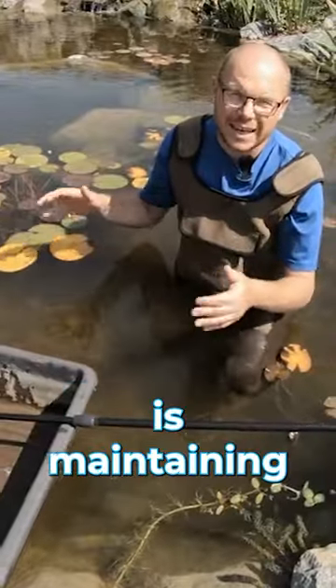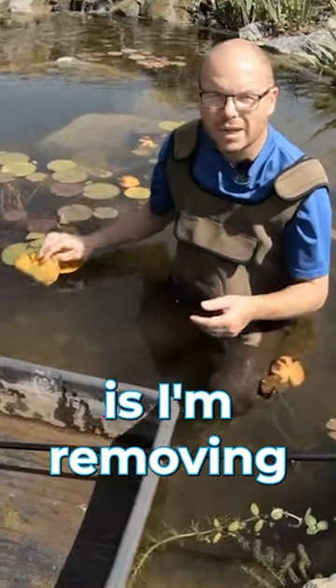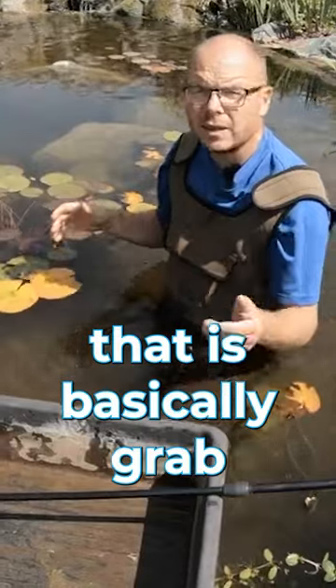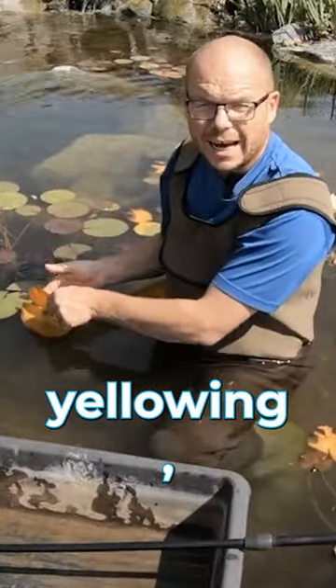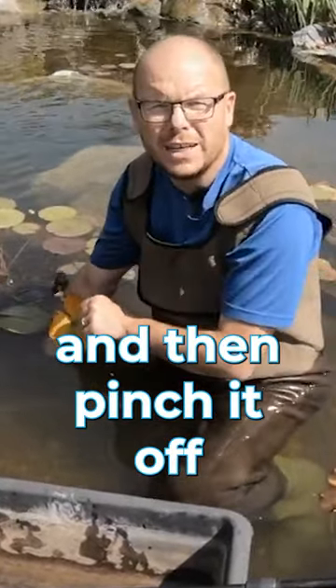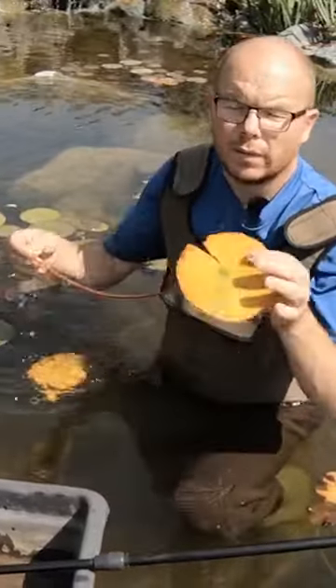What I'm doing today is maintaining water lilies — you can see these yellow leaves. I'm removing these yellow leaves, and the best way to do that is to grab the yellow leaf as it's yellowing, follow the stem down, and then pinch it off at the pot or just above the gravel.